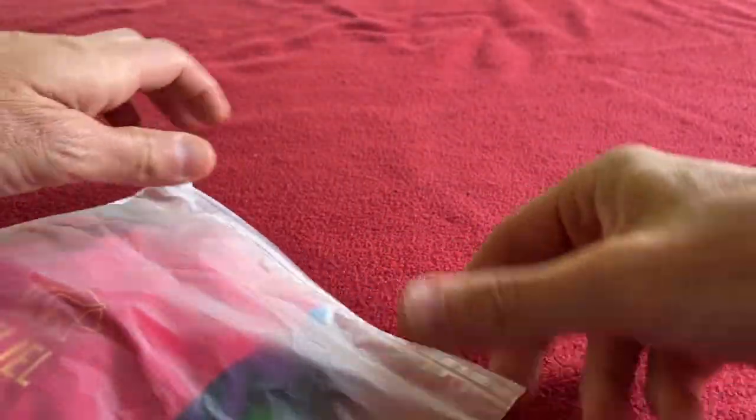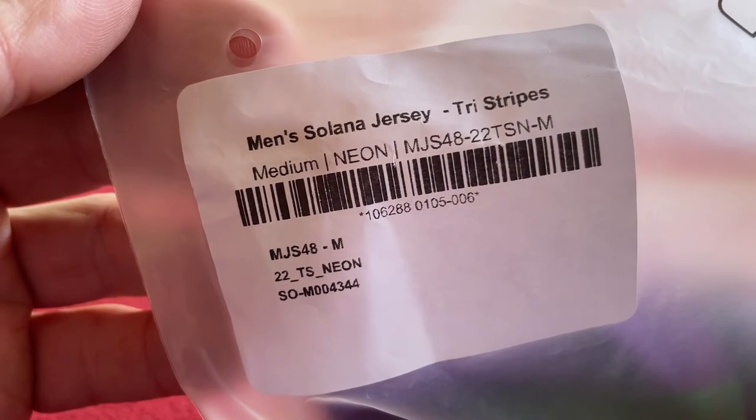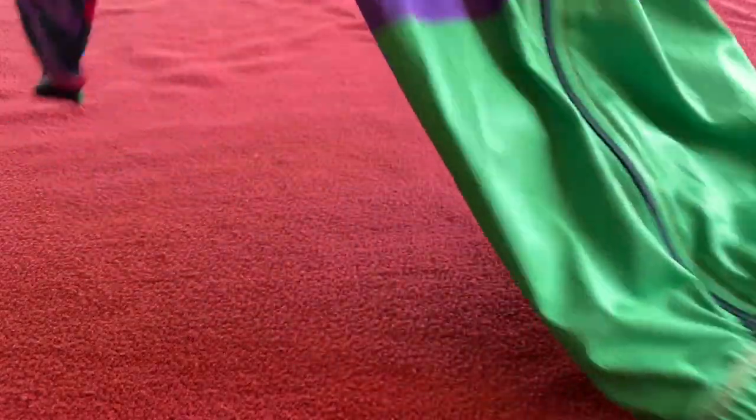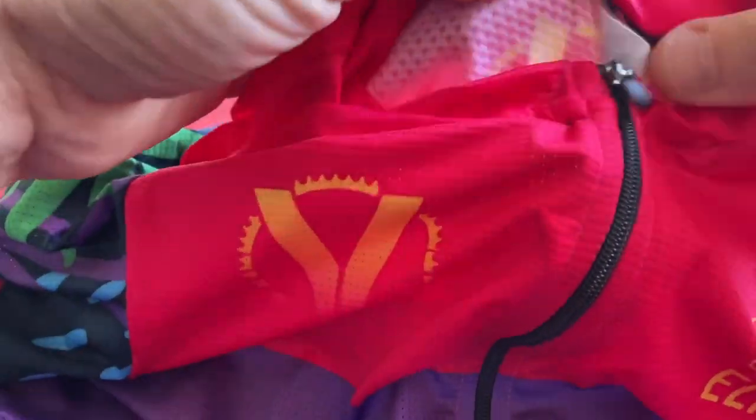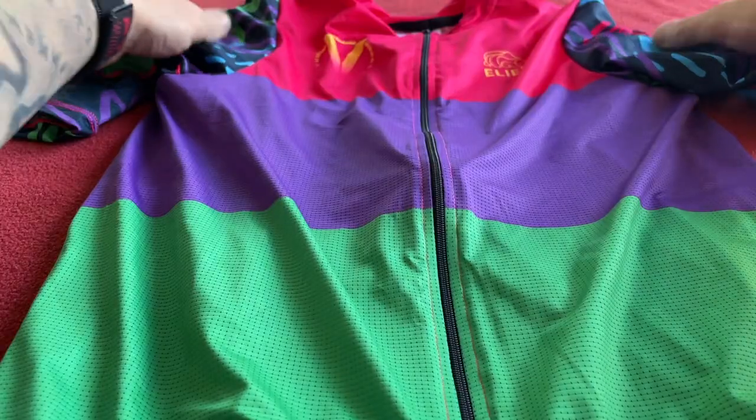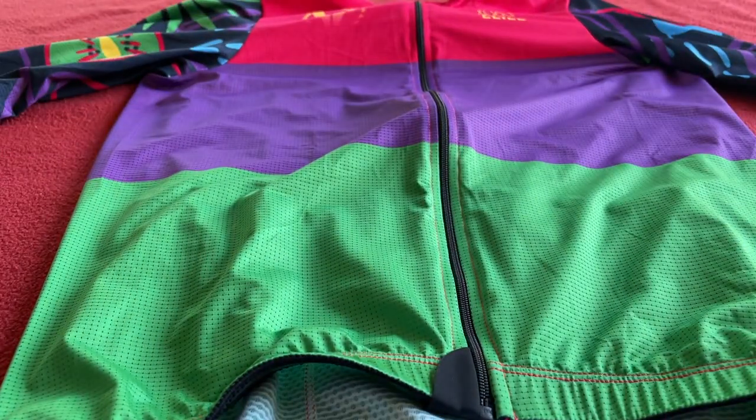We'll put them aside and get into the jersey. Men's Solana jersey, Troy Stripes Neon Media. That does look on the small side, but we'll see when we try it on. I reckon I can squeeze into it.